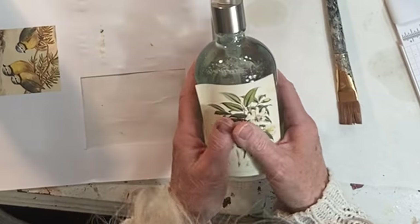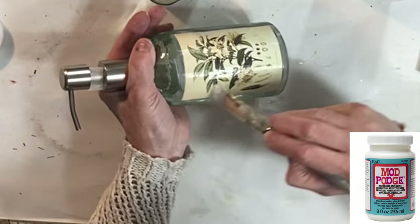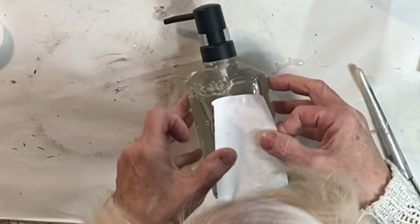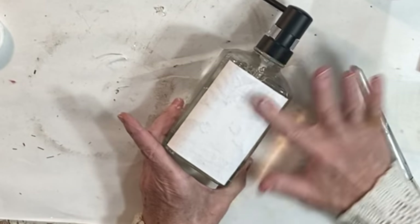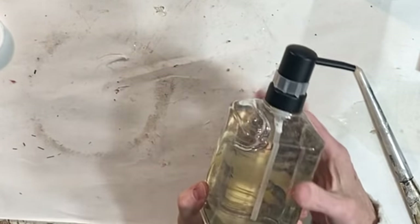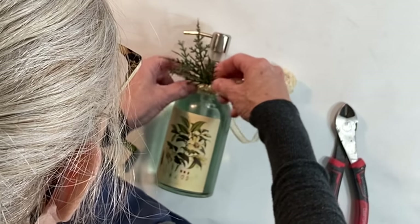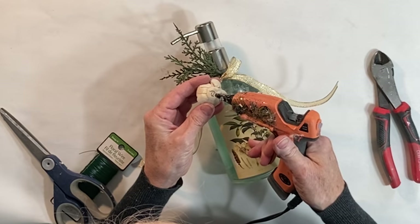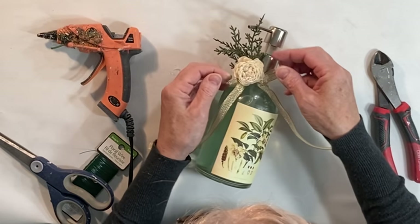Once the Mod Podge was dry, I applied the dishwasher-safe Mod Podge over the top. For the square jar, I applied a thin coat of Mod Podge to the front of the image and then adhered it to the back of the soap dispenser so that you could see the image through the glass. Like I did with the bar soap, I dressed up the glass jars with ribbon and some scraps of greenery. I hot glued the adornments to the ribbon so that later on they would be easy to remove.